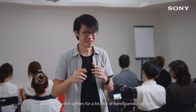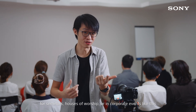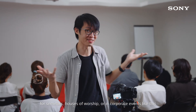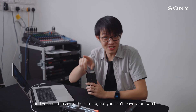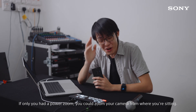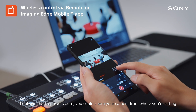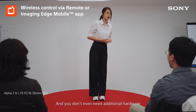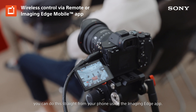We're live streaming an event, and an unmanned camera in the middle like this is quite common for seminars, houses of worship, or corporate events. Now imagine you're a one-man team handling the live stream and you need to zoom the camera but you can't leave your switcher. If only you had a power zoom, you could zoom your camera from where you're sitting, and you don't even need additional hardware — you can do this straight from your phone using the Imaging Edge app.